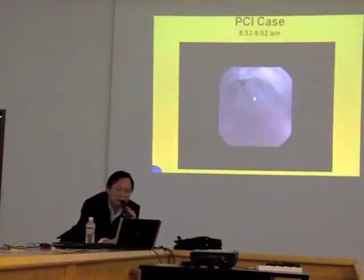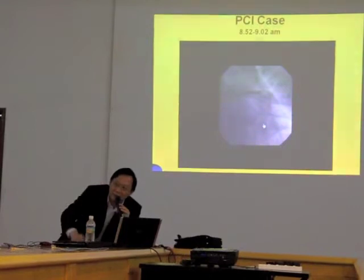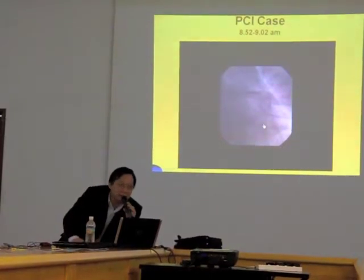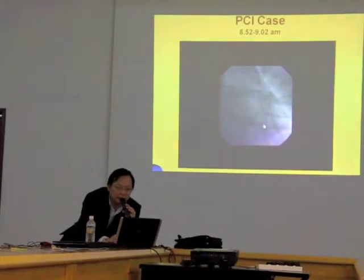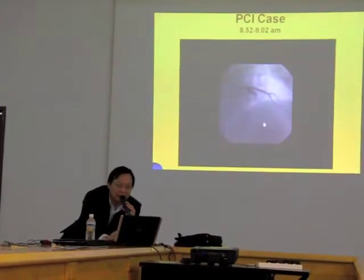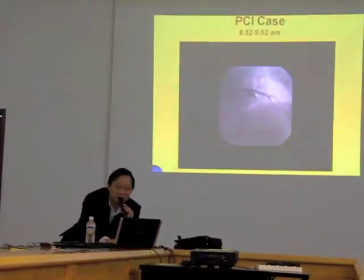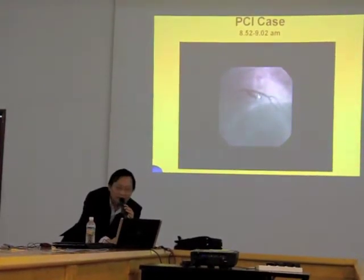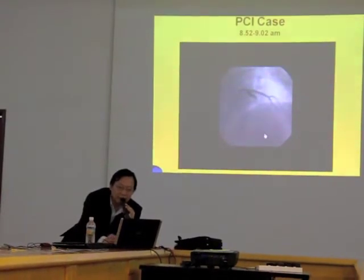There you go — the stent is here. Now I inflate the stent by inflating the balloon so the stent will also be inflated. Once the stent is inflated, I take the balloon out, then do an injection.